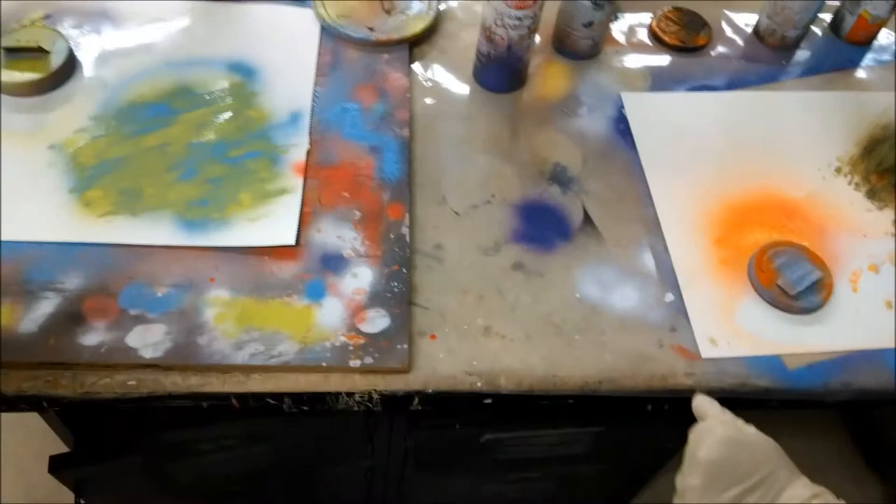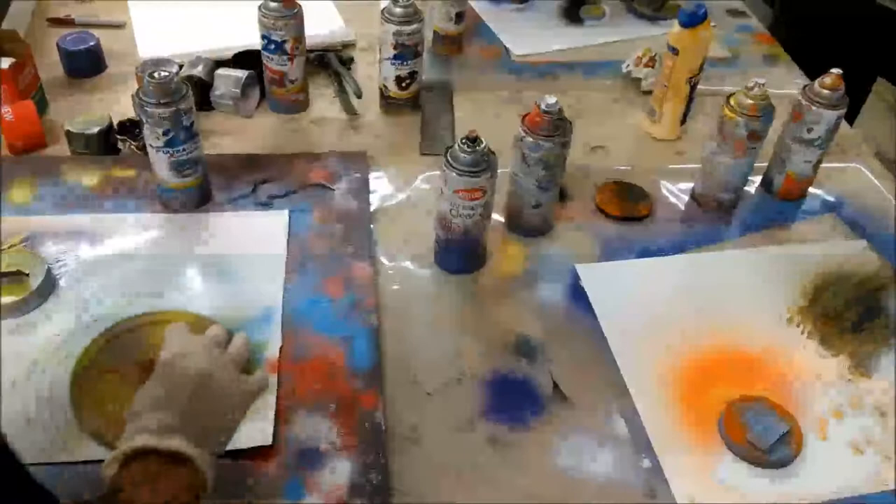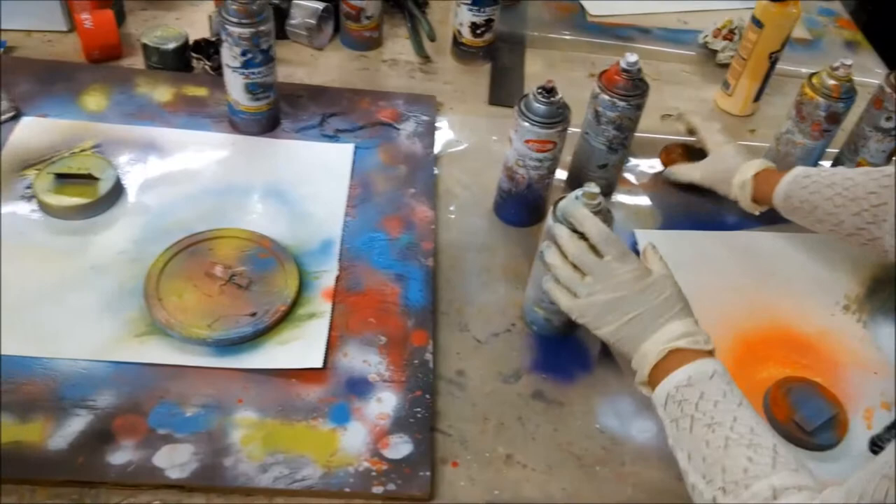Get one side of it lighter. You want to do the same side white on this planet too, because the light is all coming from the same area. Now drop the stencil on there carefully.